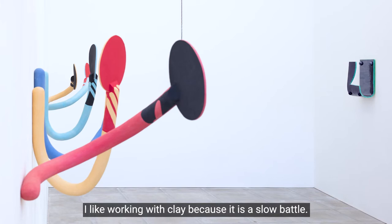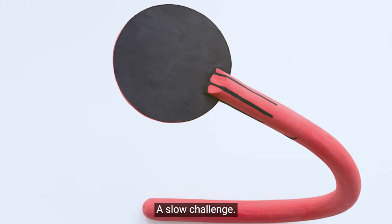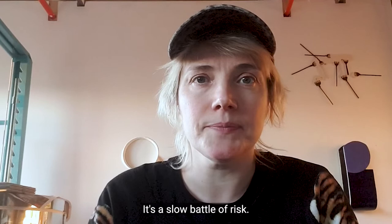I like working with clay because it is a slow battle, a slow challenge. It's not a quick panic like plaster. It's a slow battle of risk.